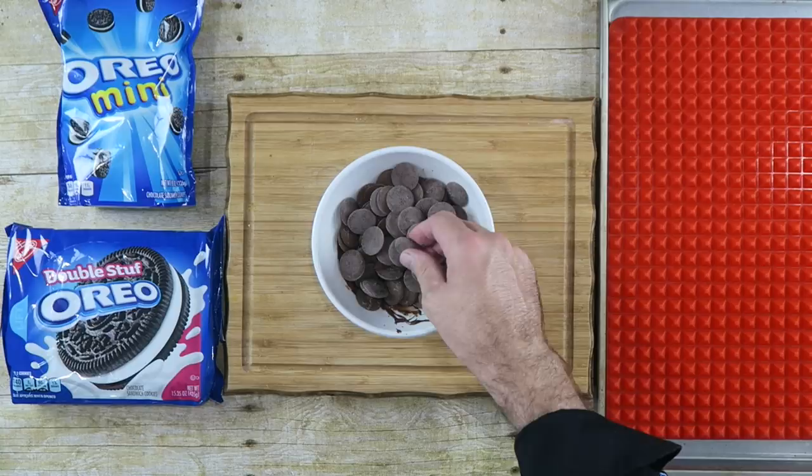The first thing we want to do is start off with some chocolate candy wafers. We just want to melt these down — put it about 20 to 30 seconds at a time in the microwave until it's completely melted. When our chocolate is all mixed up we're getting ready to move on to the next step. If you find your chocolate is a little too thick, you can put some vegetable oil in there and that will help thin it out.